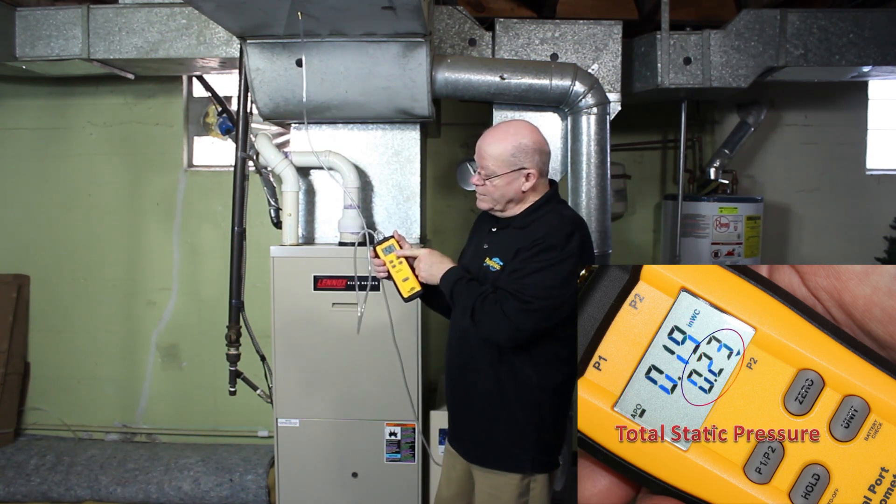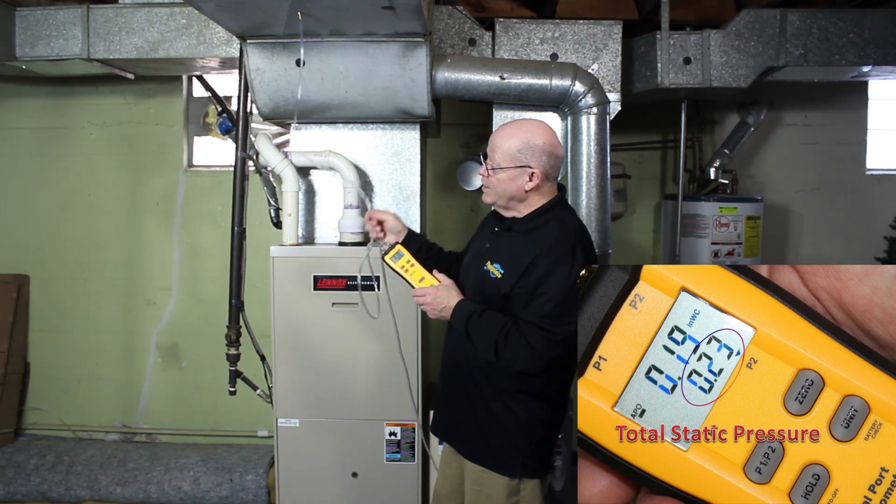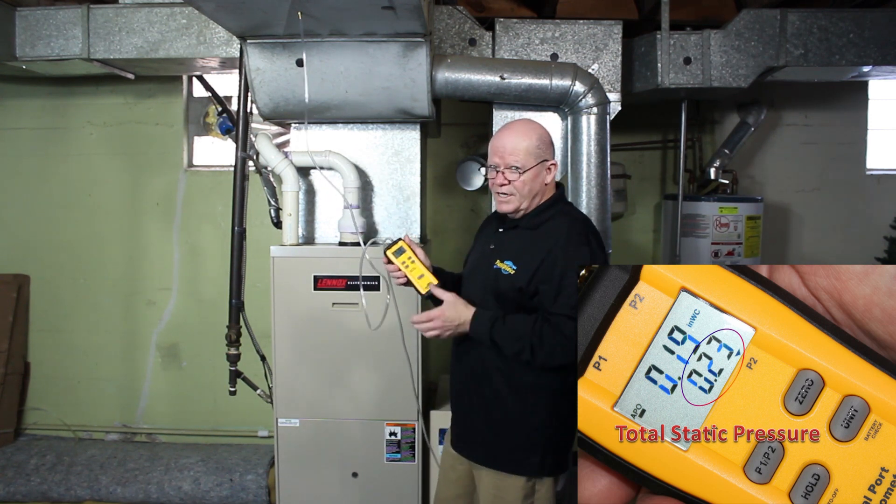Hopefully that cleared it up for you. You really only need to use one port if you're going to do gas pressure, or if you're just measuring one reading. But if you want to do a total static pressure, that's the way to do it.